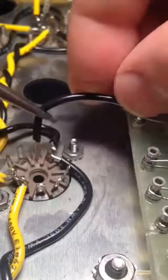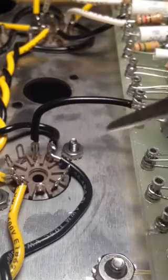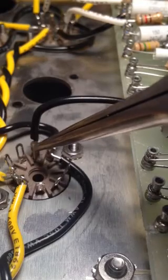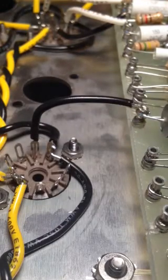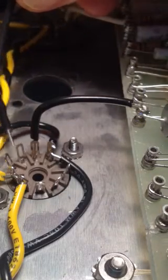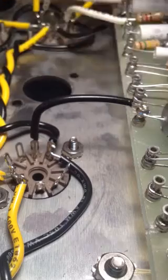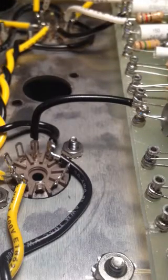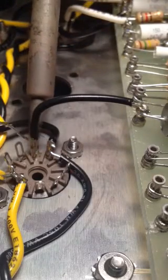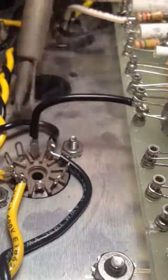Note that I run the lead down through the pin long ways, rather than just sticking it through as such — for instance this way — or sticking it through and wrapping it. Again, this gives the entire length of the pin for solder contact, a nice elongated connection.